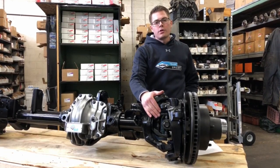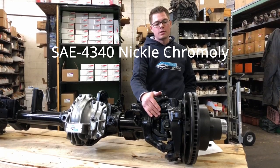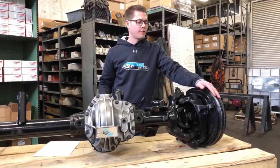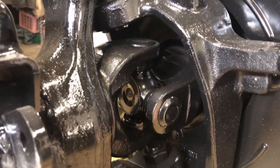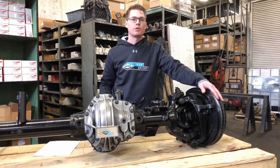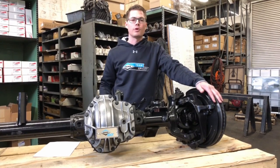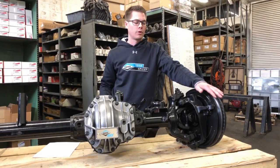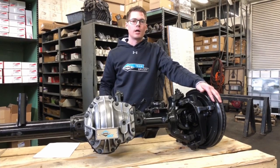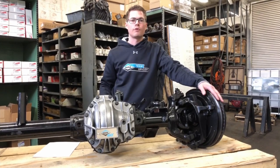The axle shafts included in the Ultimate Dana 60 front are 4340 nickel chrome moly axle shafts, and they are 35 spline outer and inner axle shafts. The Ultimate 60 front axle uses a massive 1550 series u-joint. Stay tuned later in the video — we'll have a comparison between some parts and you'll see the size difference between your standard Dana 44 u-joint and this Ultimate 60 axle, as well as a comparison to a Dana 60 1480 series u-joint versus the Ultimate 60's 1550 series u-joint.